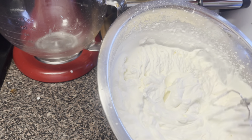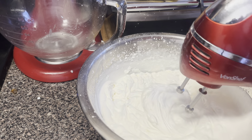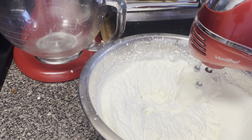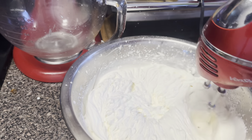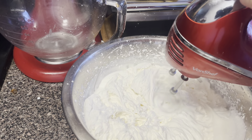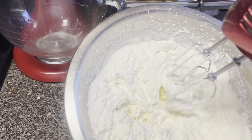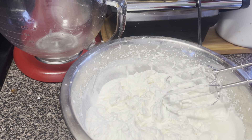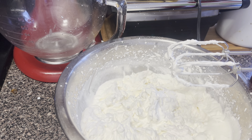Look — homemade whipped cream! I'm just going to blend this a few more minutes. I don't want it to turn to butter. Going to get the pudding. There it is — fluffy homemade whipped cream! Now we're going to fold — we're going to fold our whipped cream into this banana pudding. This is my first time making this; I got it on TikTok. I hope everybody enjoys this video.